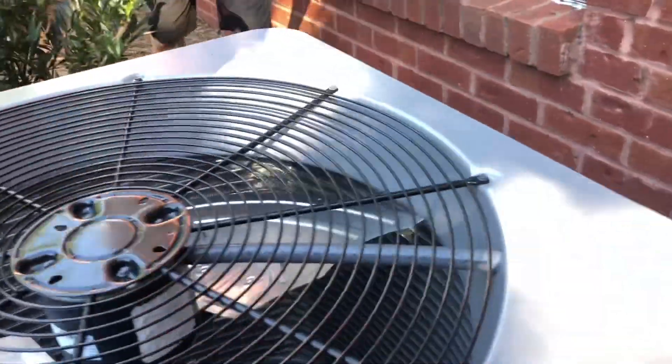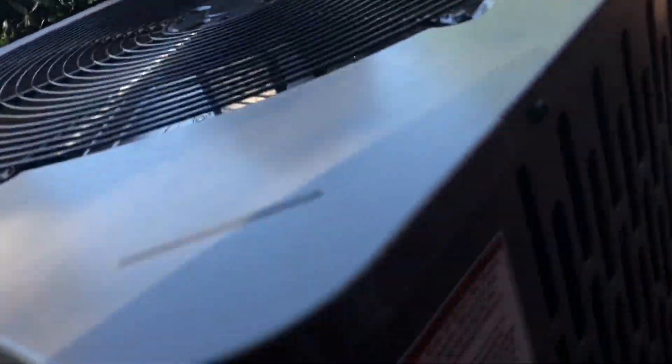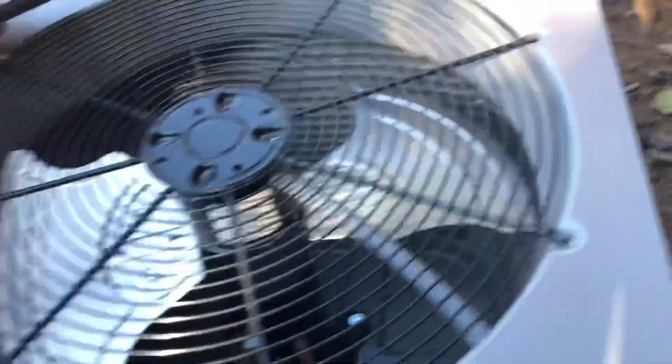I'm running. This Trane unit has an LG scroll in it. There's the data on this. Do you even have a data sheet? It's like paint.